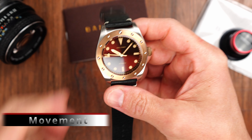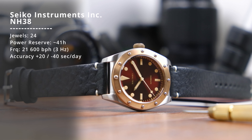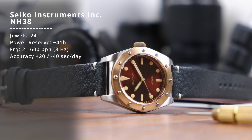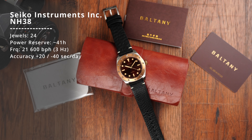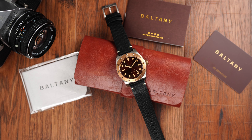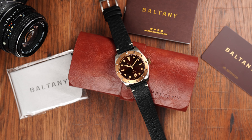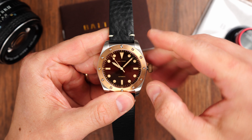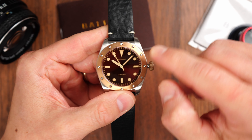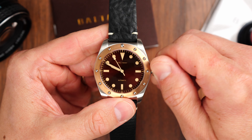Another design choice that I appreciate is the choice of movement. Baltony quite appropriately used the Seiko NH38 automatic mechanical movement, which is essentially the same as the well-reputable and reliable Seiko NH35 but without a date complication — which makes sense on a no-date watch. So we don't have that ghost crown position, which is good. This movement is also hackable — the second hand will stop when we pull the crown out to adjust the time — and it beats at 21,600 vibrations per hour with about 41 hours of power reserve.